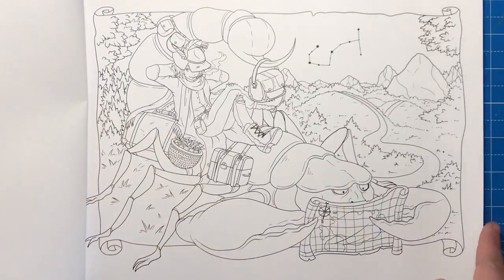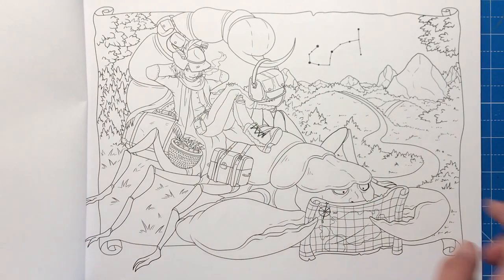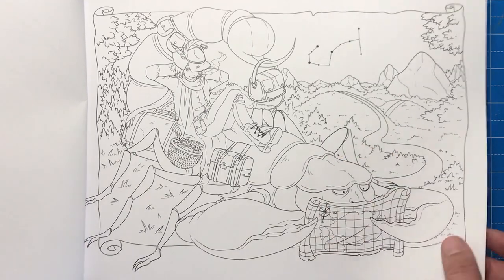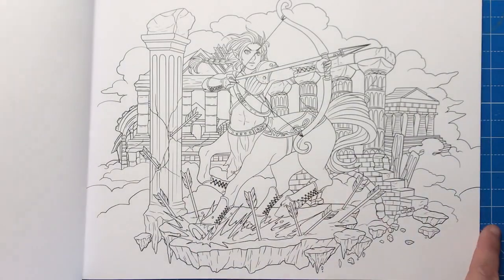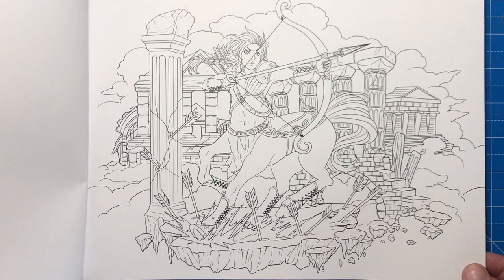Here we have Scorpio — this character sat on his back with a feather in his cap looking really chill even though he's got this huge stinger above him. And here we have the constellation as well. Here is Sagittarius the Centaur, so we've got lots of bows and arrows flying around.